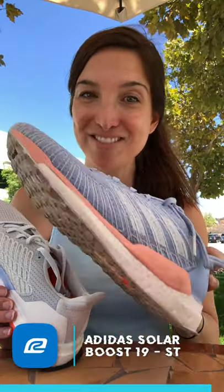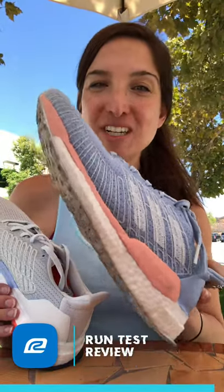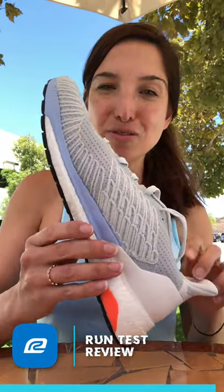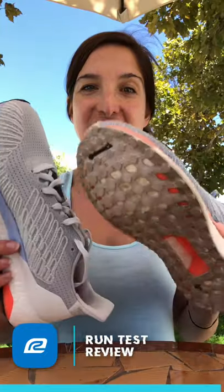I love this shoe — right now this is my favorite shoe to run in. So there you have it: this is the Adidas Solar Boost 19 and this is the Adidas Solar Boost 19 ST, the stability version. Remember, if you are a VIP Roadrunner Sports member, you can test either one of these for 90 days and figure out which one works for you — exchange it if you don't like it. I'll see you guys later, bye!